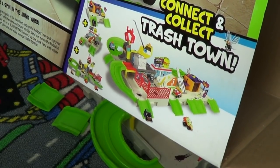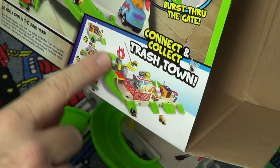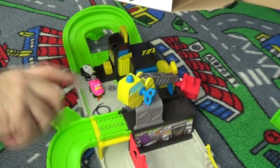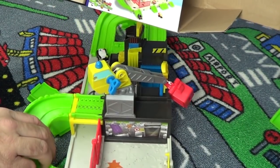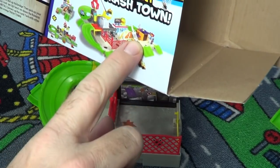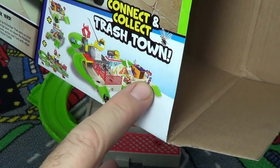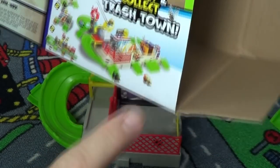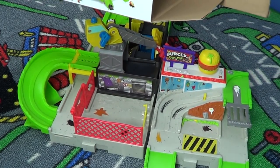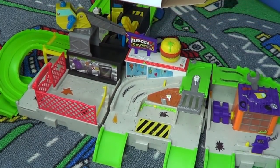Let's go ahead and hook all the sets together, just like they show in the picture. In the picture they have the playset going longways — you can see that U-curve in the back, so the U-curve goes in the back. We're going to turn it sideways, and you can see the fork — the spatula flipping part — heading toward the camera. Then the gas station heads toward the camera too. So here we have the Burger Flip Out, and over here would be the Gas and Go.